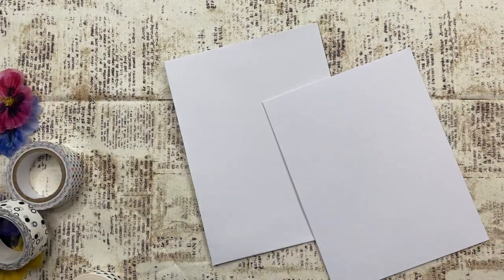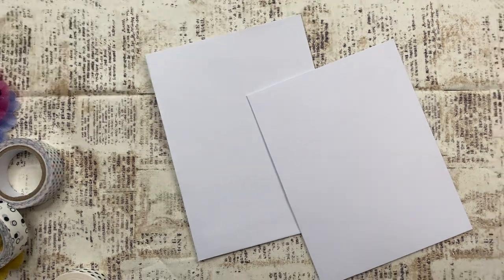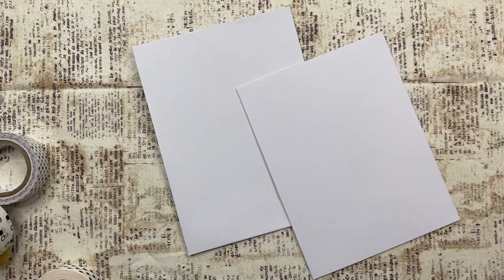Hi everybody, this is Sherry with Sticker Pants Plans, and today I need to make up a couple of quick birthday cards for my sister-in-laws. They are both turning — one of them is turning 50, and one of them is turning 60 this week. And this afternoon we're going to a birthday party for one of them, and I thought I would just go ahead and do birthday cards for both of them.